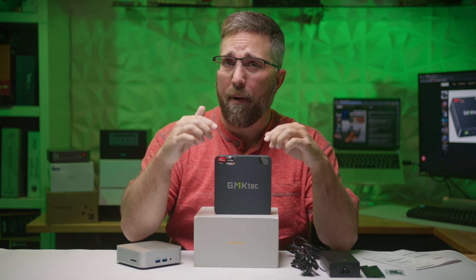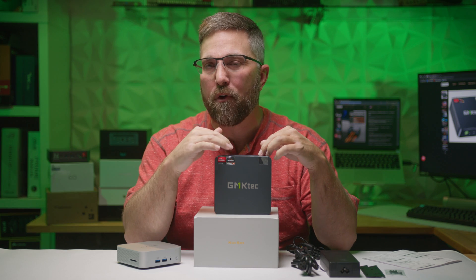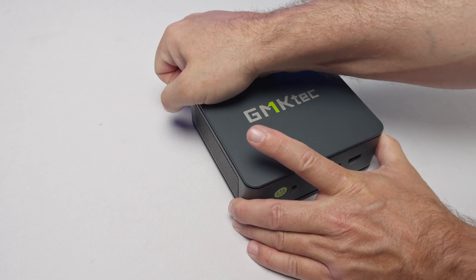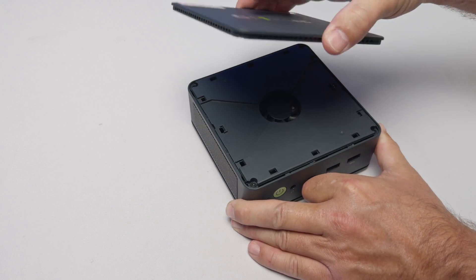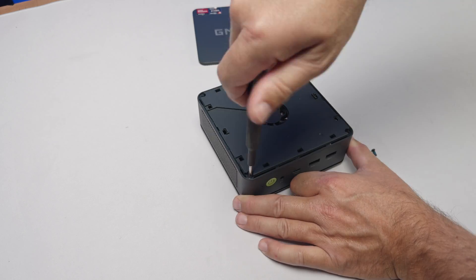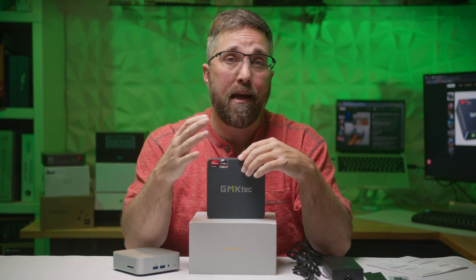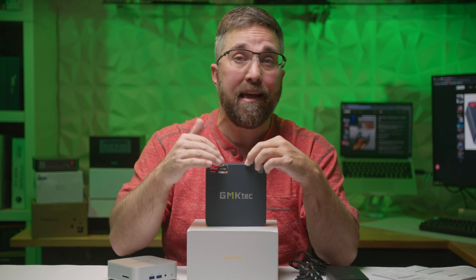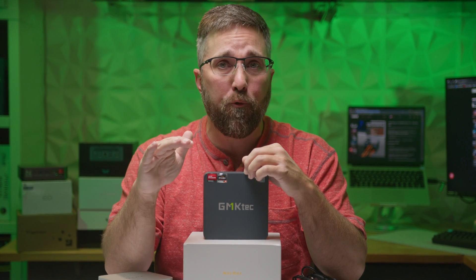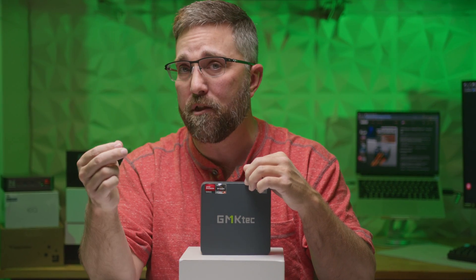My only real complaint about the NookBox M6, now that the fan issue has been fixed, is the lack of instructions for and difficulty of assembly. Once you figure it out, it's not too hard — to get to the internals, the top plastic panel is held on with clips and pulls off, then there are four screws to remove the component fan panel, which is also clipped in on one side. I should also add that my independent research suggests GMK Tech is one of the most reputable mini PC manufacturers out there, with no significant reports of product reliability problems and a solid track record for customer service and after-sales support.